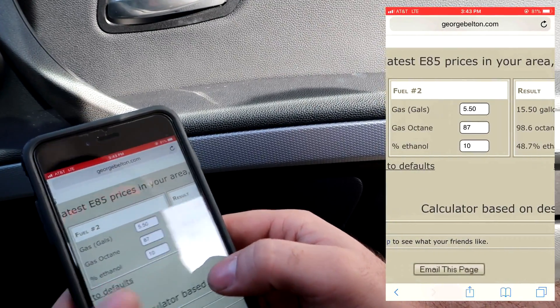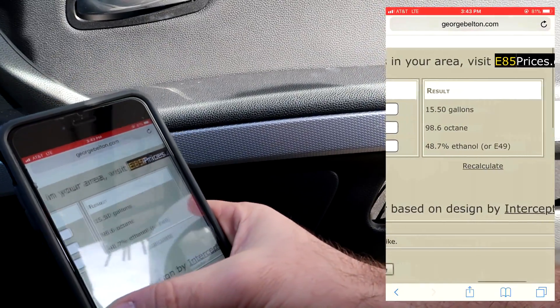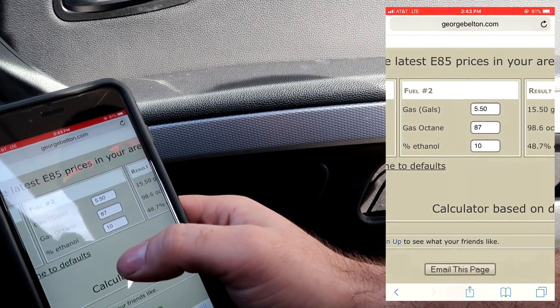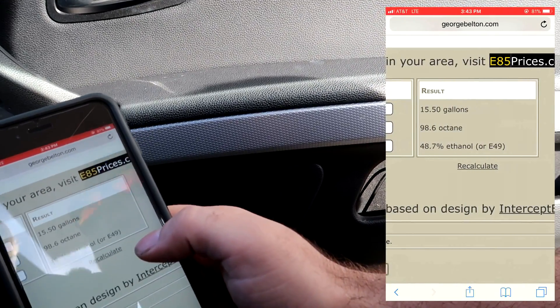E49. I got approximately 30 miles left in my tank, so that should be enough right there. We'll do 10 gallons of E85 and then 5.5 gallons of 93, and that will equal E49, which is close enough.